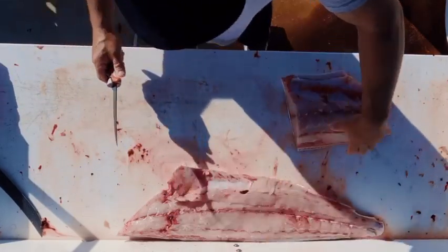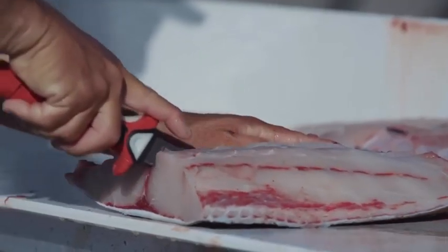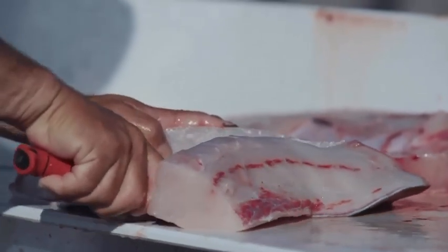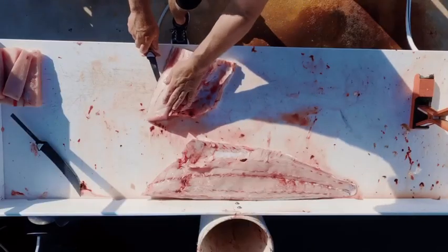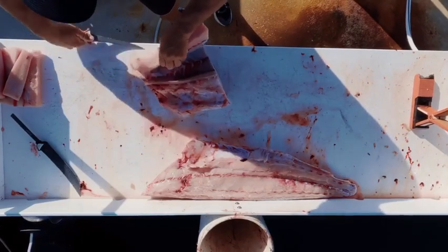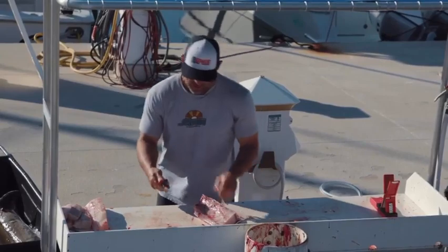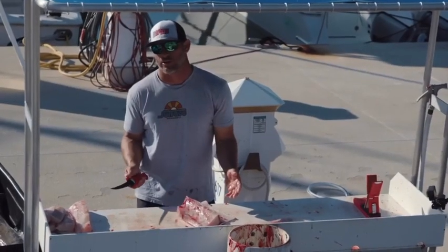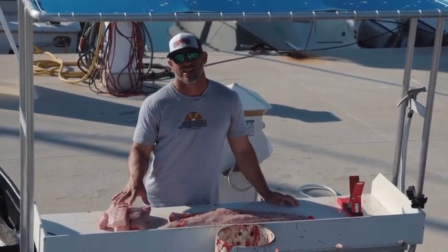This is our big section here, so we're going to take it all the way down and across — there we go, a nice big loin of meat there. Now some people like to take these ribs and smoke them or cook them like little ribs. On bigger fish you do have a lot of meat in there.